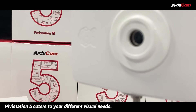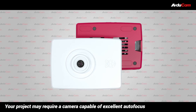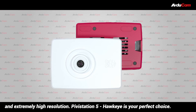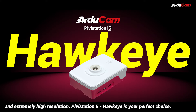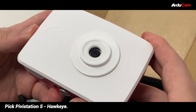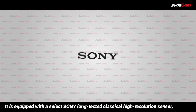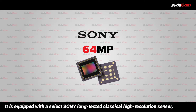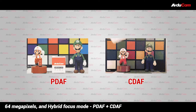Pivostation 5 caters to your different visual needs. Your project may require a camera capable of excellent autofocus and extremely high resolution — Pivostation 5 Hawkeye is your perfect choice. It is equipped with a select Sony long-tested classical high-resolution sensor, 64 megapixels, and hybrid focus mode, PDAF plus CDAF.